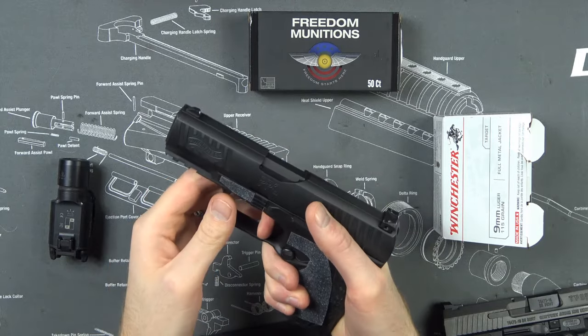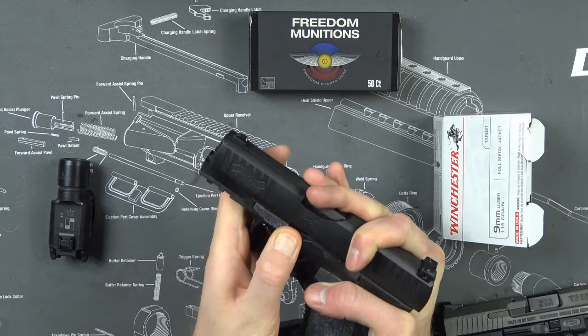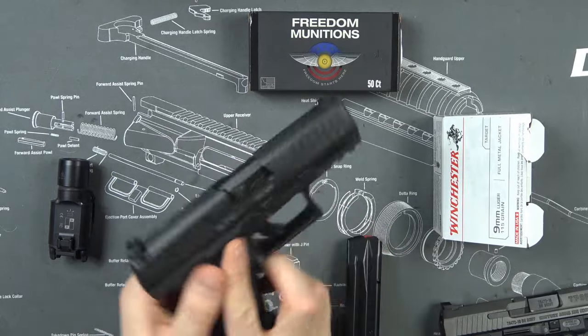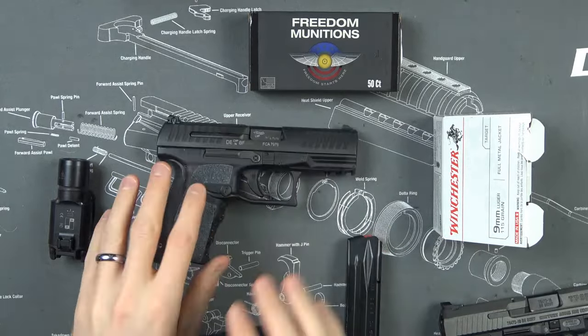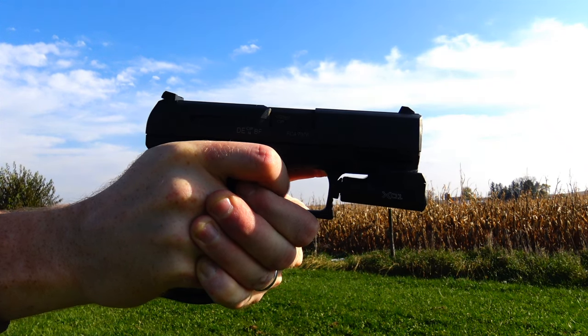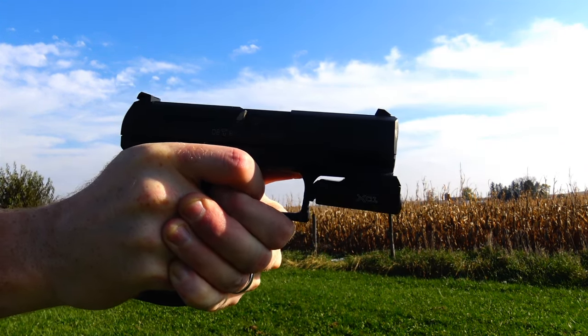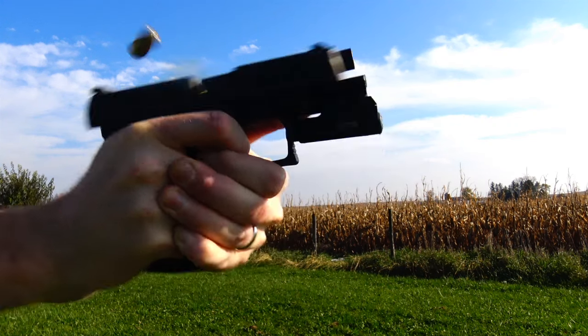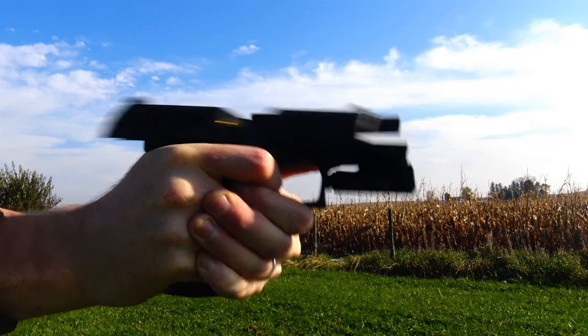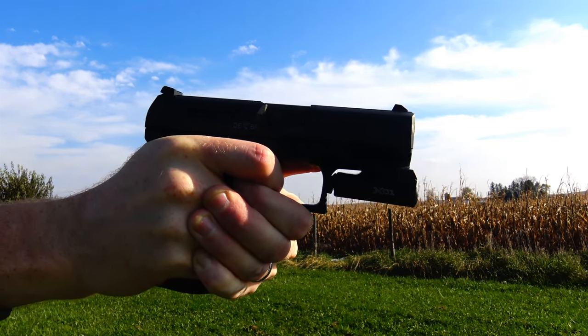The takedown is very Glock-ish — pull the trigger, pull the rear back just a hair, and it just comes off just like that, just like a Glock. Relatively easy. I have not cleaned this pistol since I bought it, and I've owned it for almost four months and shot close to 1,000 rounds. A lot of it wasn't even filmed — I brought this pistol out for an impromptu shootout with friends where we pounded out at least 200 rounds just to show off the accuracy. It was really impressive.